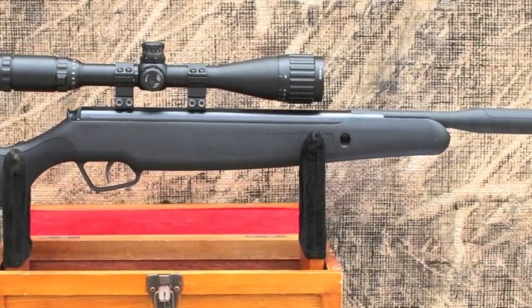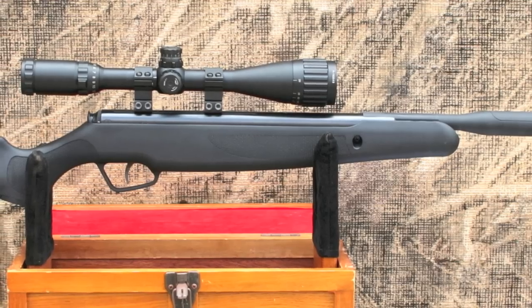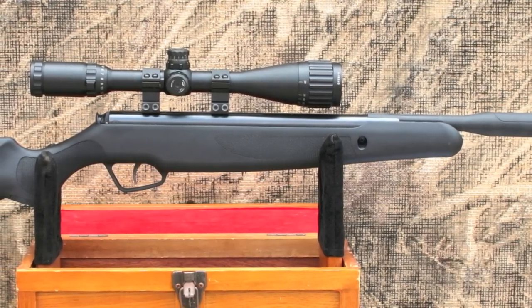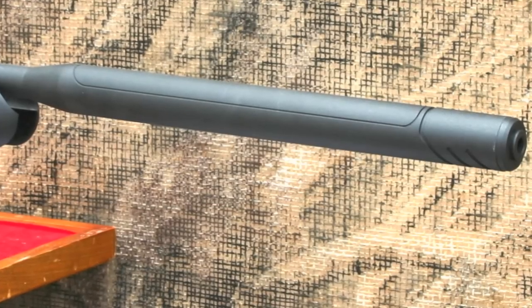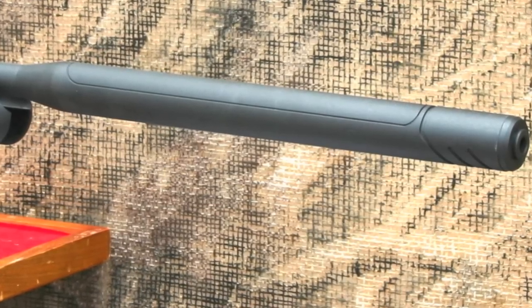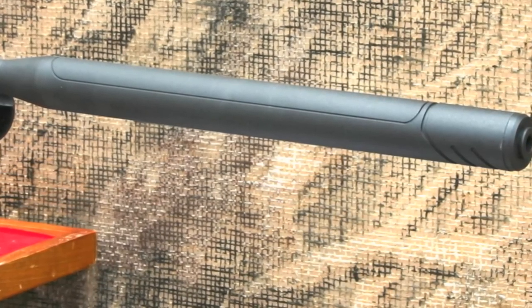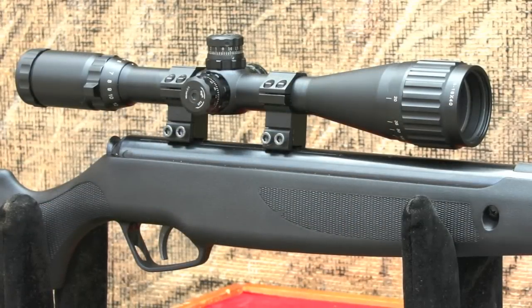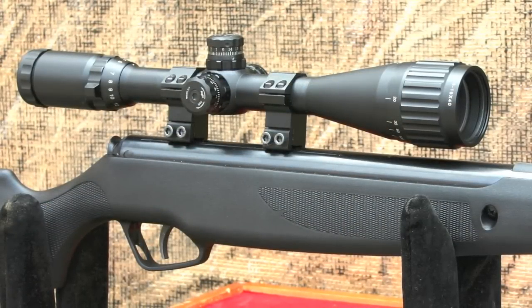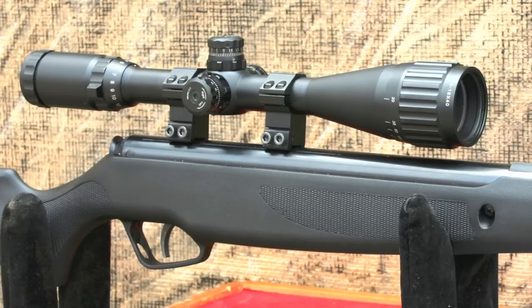The Stoger X20S is an example of a typical brake barrel rifle. The stock is all-weather composite that feels well made and comfortable. The profile of the gun is very sleek with a nice bull barrel and some checkering on the forearm and grip. There are no open sights on this rifle, which ships as a combo. Stoger ships a compact 4x32 illuminated scope, which has a long enough eye relief to be comfortable, but the lack of an adjustable parallax made it really difficult to shoot at 10 yards.